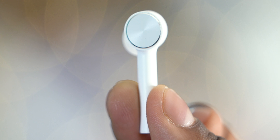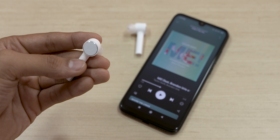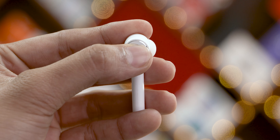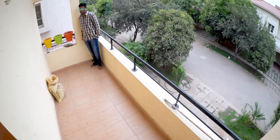Now if you look at the earphones, there is a touch-sensitive spot. You can double tap while using two earphones. Looking at the left and right earphones, you can switch between them. If you tap and hold the earphone for 3 seconds, you can activate noise cancellation. There is active noise cancellation, though personally I didn't notice much of a difference most of the time.